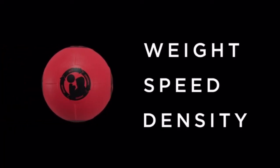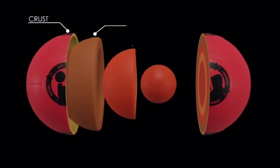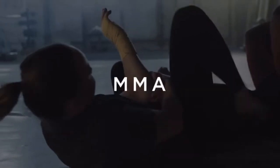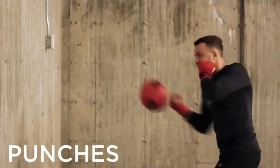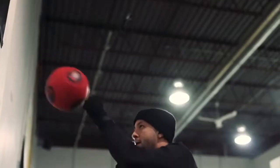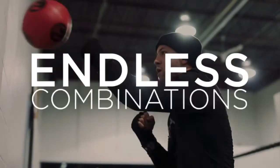The design objective with the OODA Ball was to achieve controlled rhythm by optimizing weight, speed, and density. Our patented rhythm design ensures that you never know what your next strike will be — just like a real fight. OODA Ball is perfect for anyone who enjoys boxing, kickboxing, Thai boxing, and of course MMA. You can throw punches, elbows, knees, kicks, hammer fists, ground and pound, or throw multiple strikes with endless combinations.